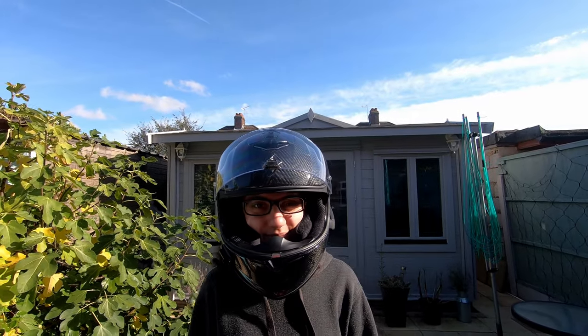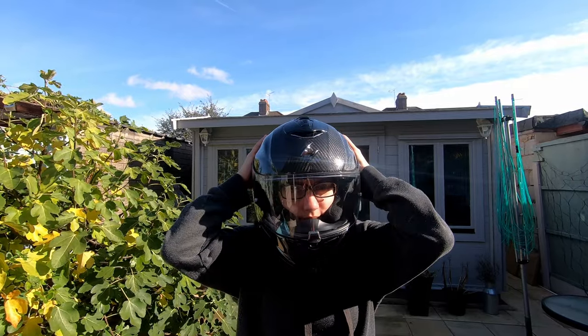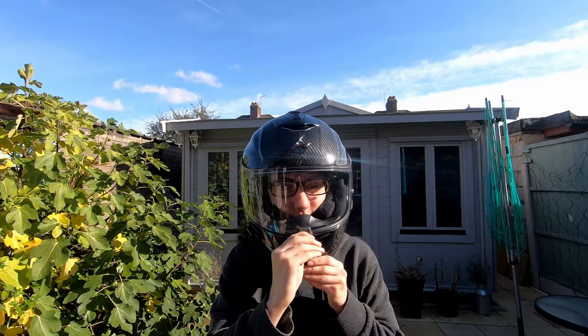The shell is entirely made from carbon fibre, meaning that it's super light — it weighs about 1200 grams. My old helmet weighed about 1600 grams, and this is a very noticeable difference when you're wearing it.